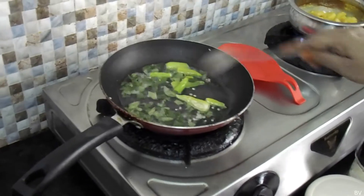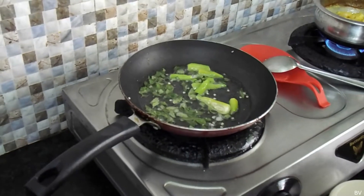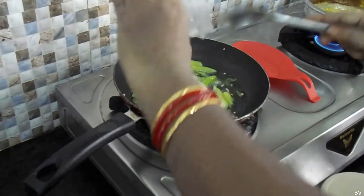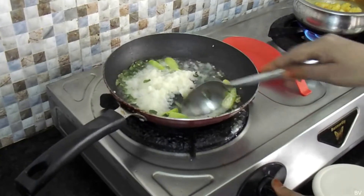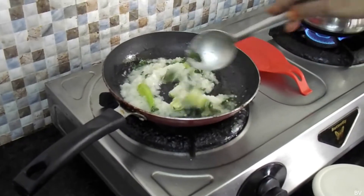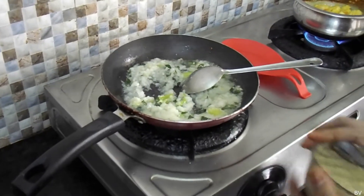I will put it on top of the pan. Let's put the sauce in the pan.